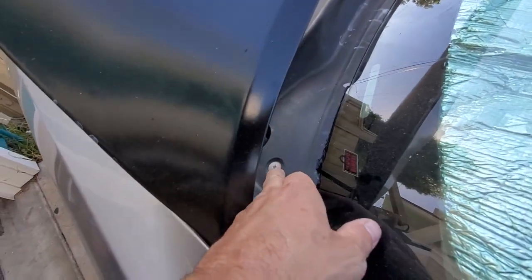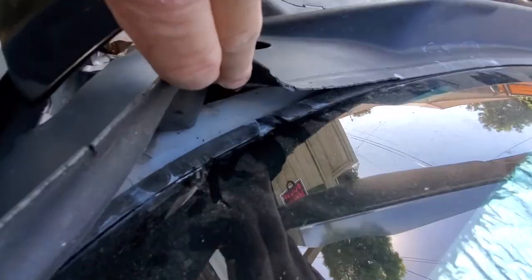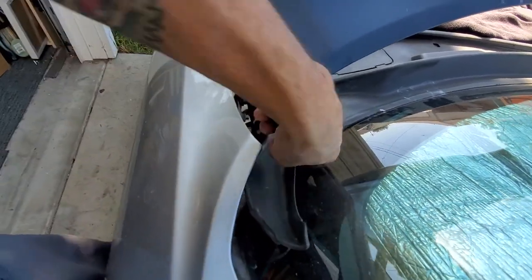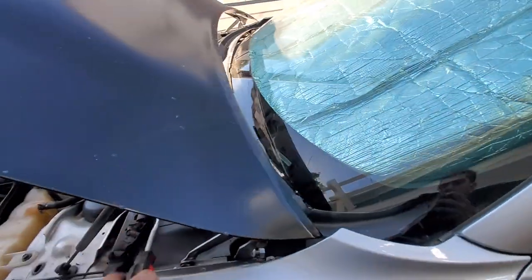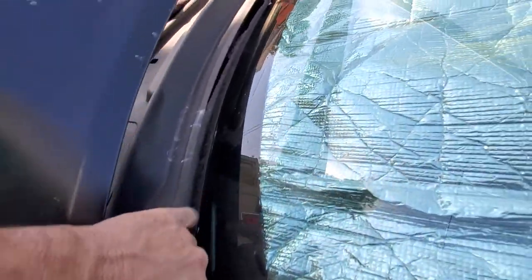I figured it out — you're going to want to turn these about a quarter turn counterclockwise to release them. You can see in there there's a little hook — it holds on this way, and if you spin it a quarter turn it releases so you can pull it up. I just did the other one and now I just pry it up — and there we go.